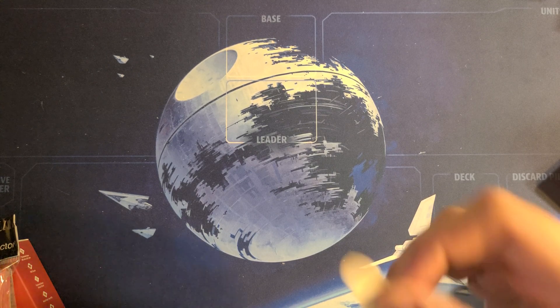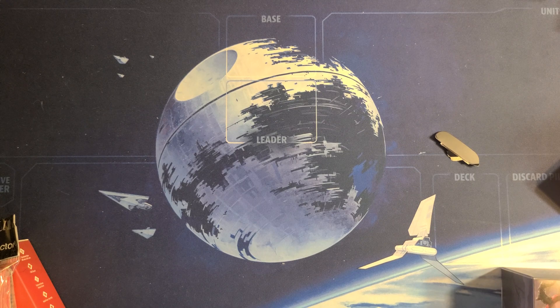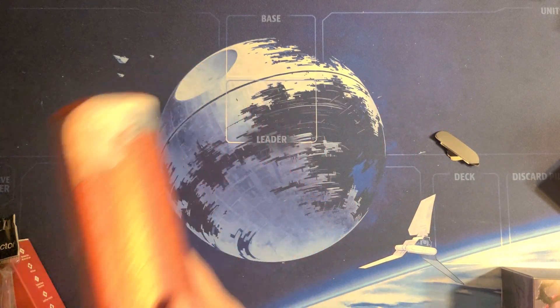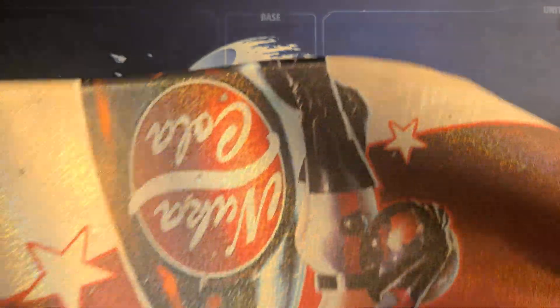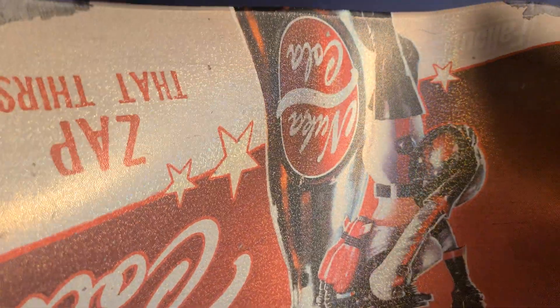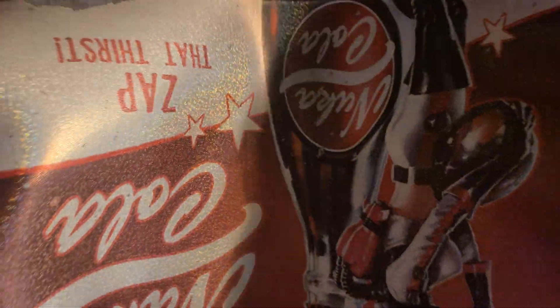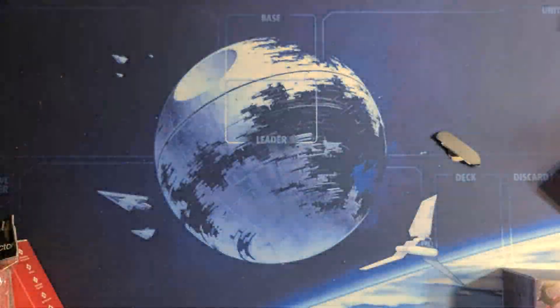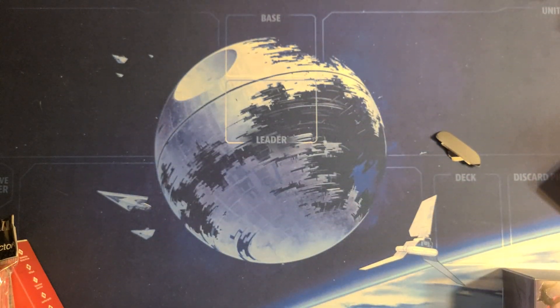I hate boxes that can't be opened and re-closed. Wow, that's pretty — look at that shine. Alright, that is the dumb stuff I bought today from Ultra Pro.